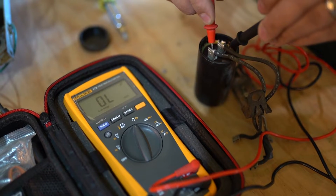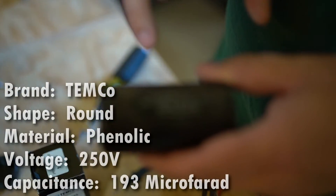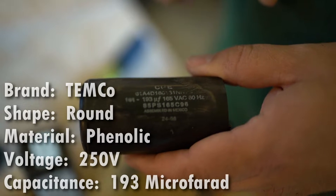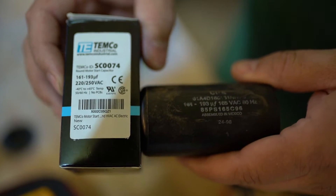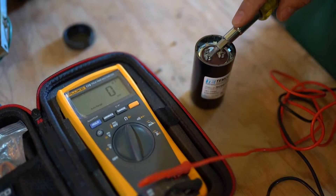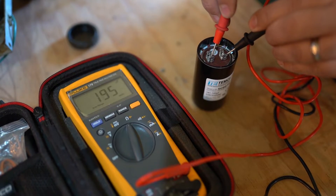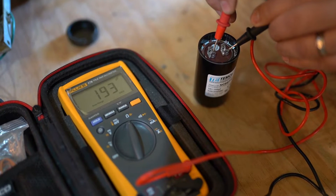This reading indicates that the capacitor has lost its ability to effectively maintain a charge. I bought a replacement which has the same specs. You always want to make sure you get at least the right voltage or higher — this one is 165 volts, the replacement is 250 volts. While voltage can be higher on your replacement, the capacitance in microfarads should be identical. We'll make sure it's discharged and measure it — 193 microfarads, about 205 volts.